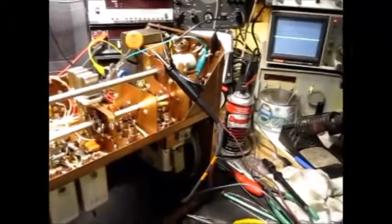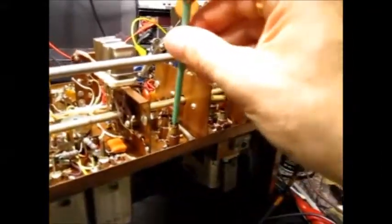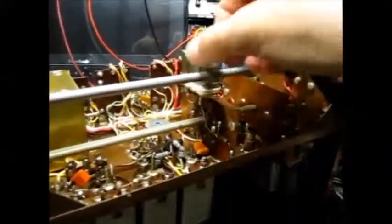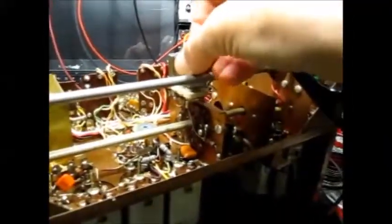WWV on 80 meters has gone off. I found this crystal socket to be intermittent too — this 7 meg crystal socket.